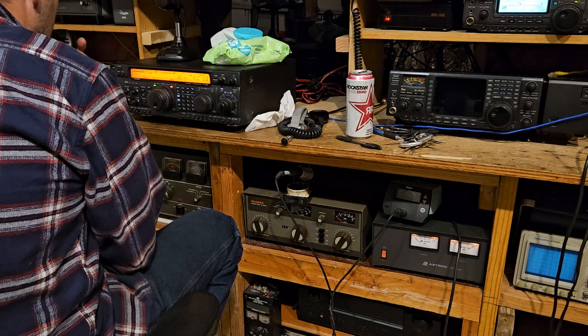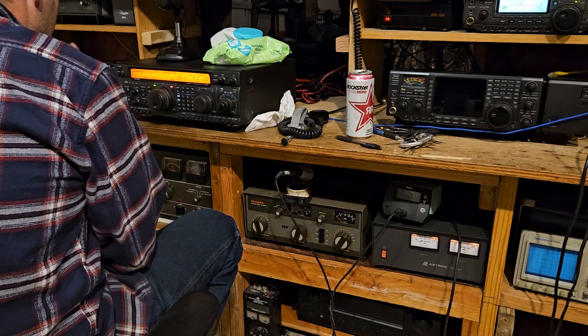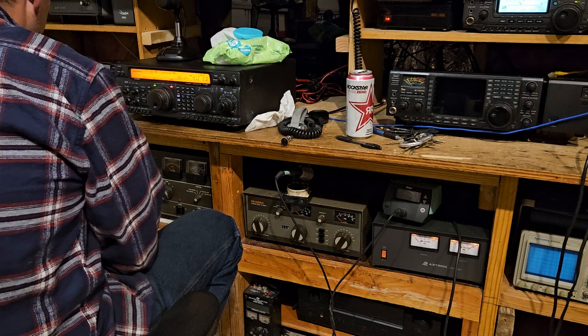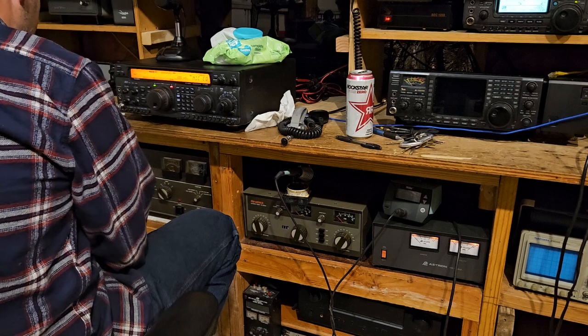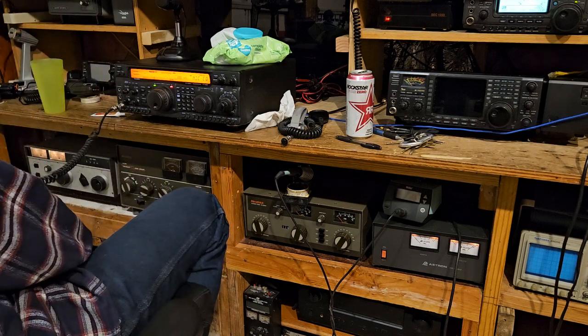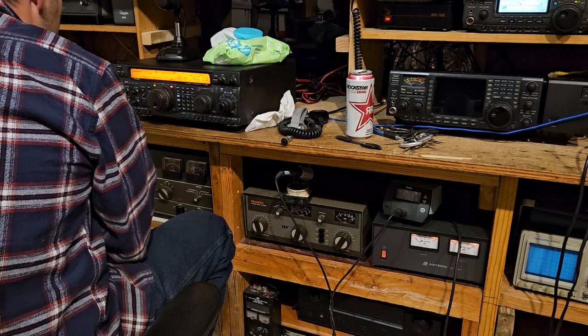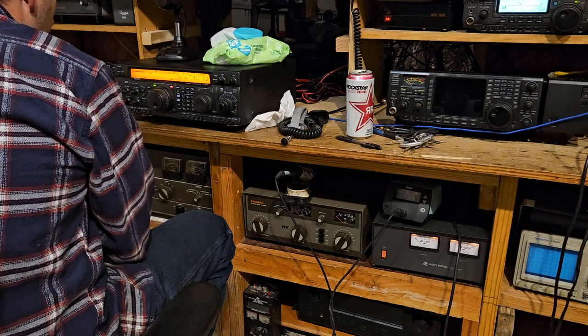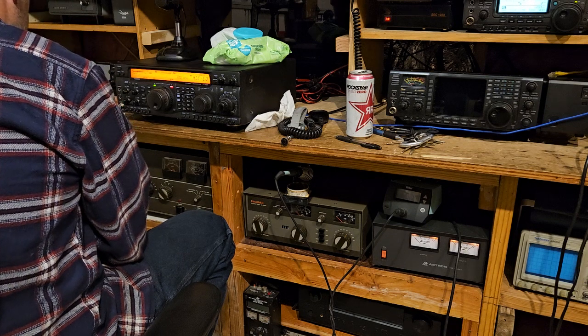That does sound better. Where are you at now, number 4? I'm just completely off — equalization is off, nothing on. Yeah, that does sound better. How's the power output? That was good, it's normal. When I put in the other settings, it's not normal. I don't understand that. Well, it must have something to do with the gain.